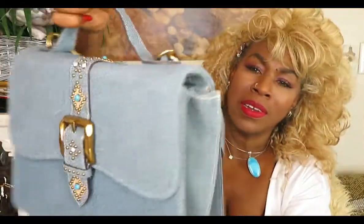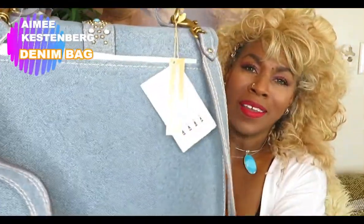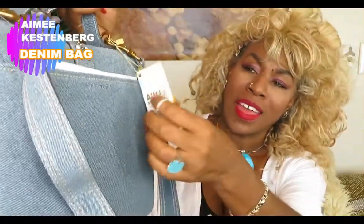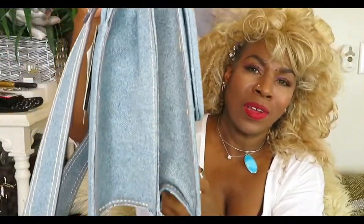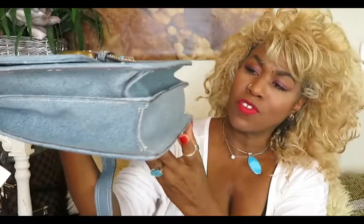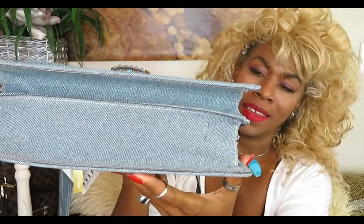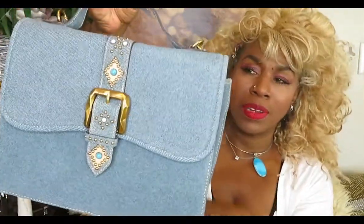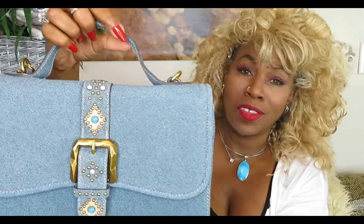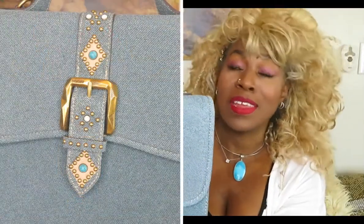It's a denim look — isn't that beautiful? I didn't remove the tags or anything yet because I just got it not too long ago. It's like a structured type of bag, I guess it looked more like one of the crossbodies. And with the Native American type of look here, I love that because my father was Native American. I love anything with that detailing — it's so beautiful.